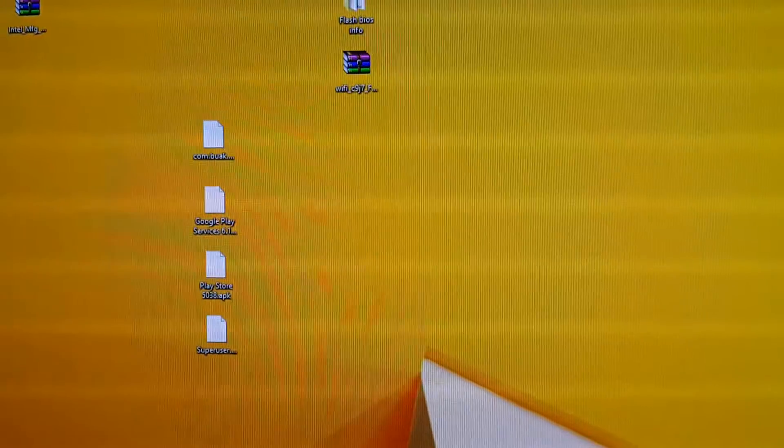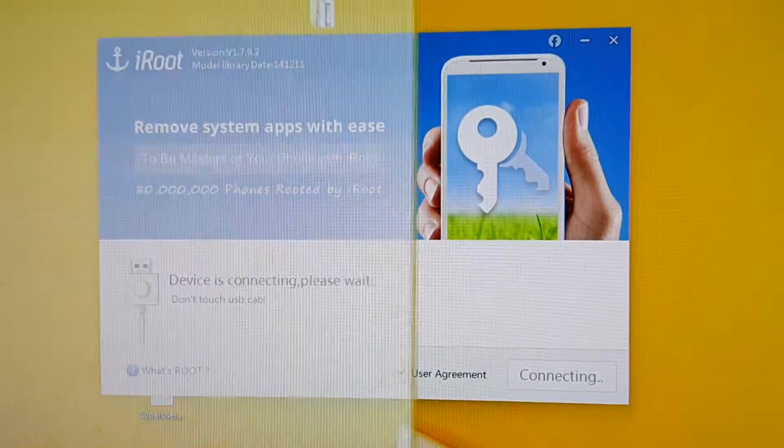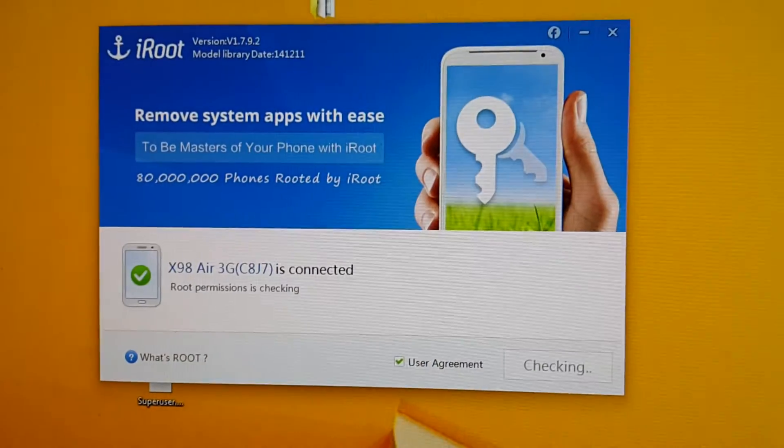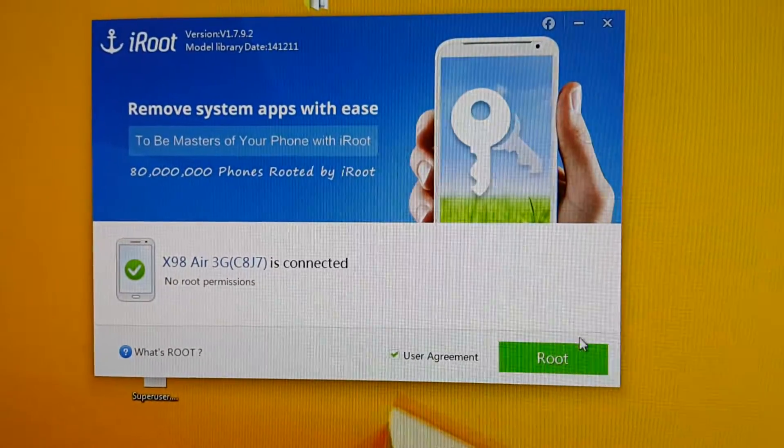Now run iRoot — Root 360. Run this again, and finally it says 'root.'